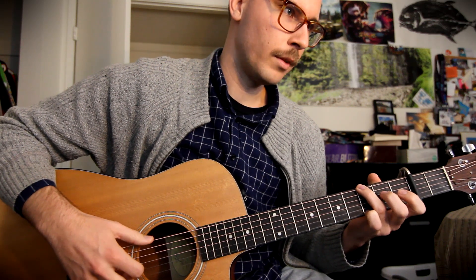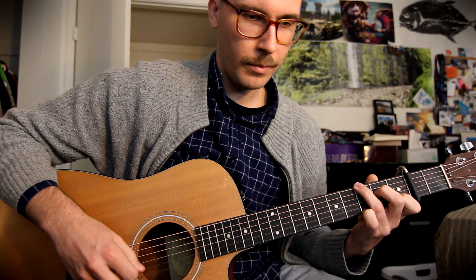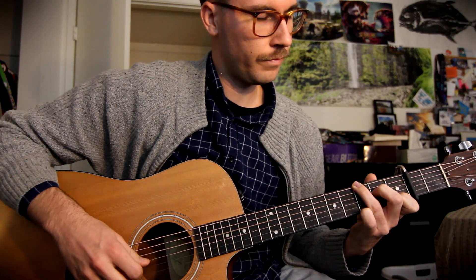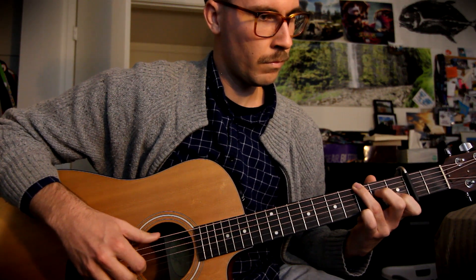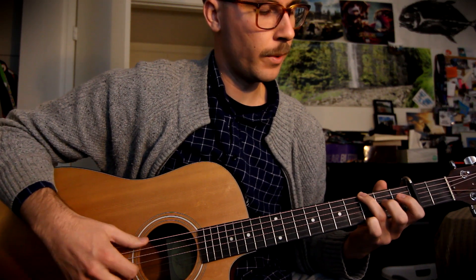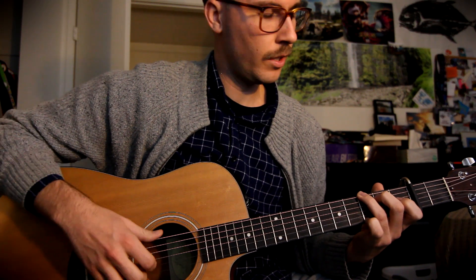Then you're going to end it on an open B and third fret on the E string, plucking those together. So the common picking pattern on one and two, then on three and four we go hammer-on — D string, G string, E string, B string, D string — then we pluck together. After that we do another bar of the regular picking pattern. That's almost the whole G chord section.